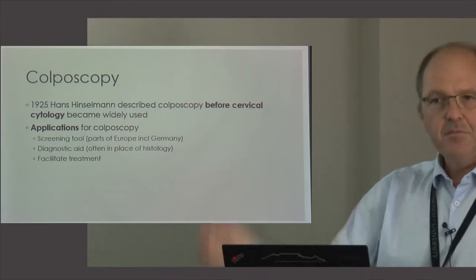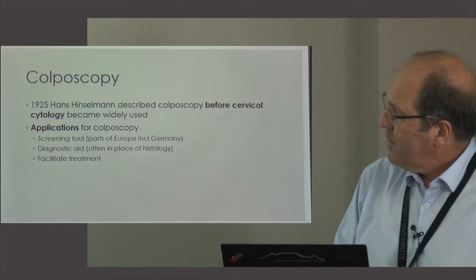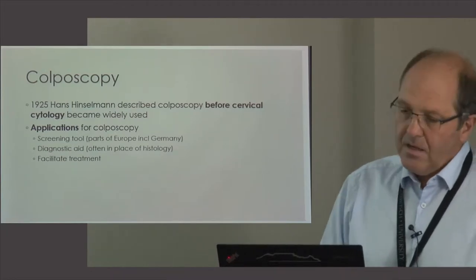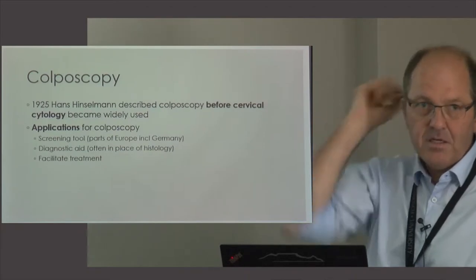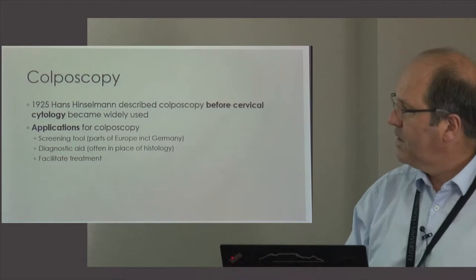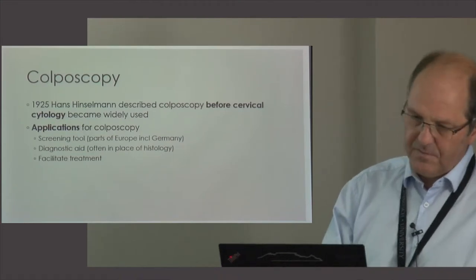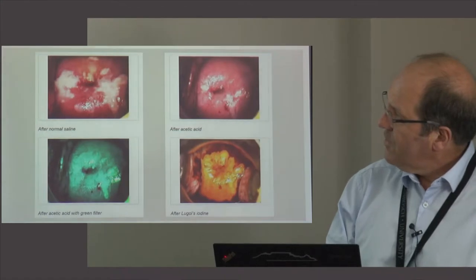The history of colposcopy is interesting — it was described even before cytology, with the original idea of using it as a screening tool. Hans Hinselmann first described it in Germany. In general, the applications for colposcopy include its use as a screening tool (which is no longer used in South Africa), as a diagnostic aid to help determine the severity of a lesion, and to facilitate treatment.